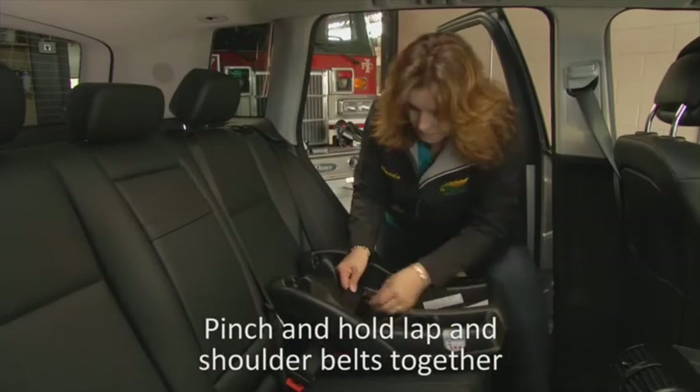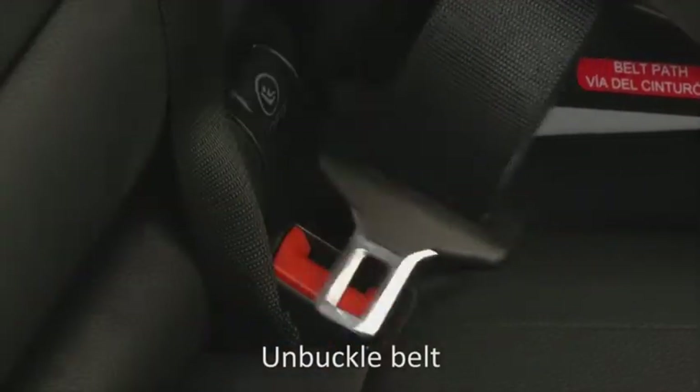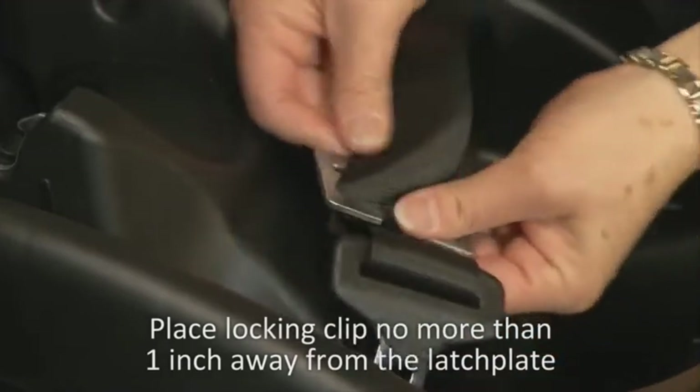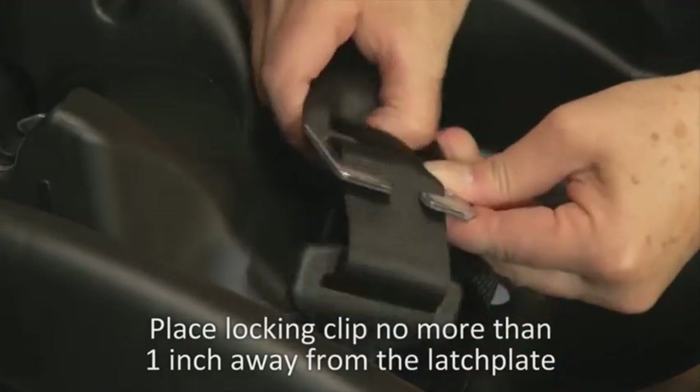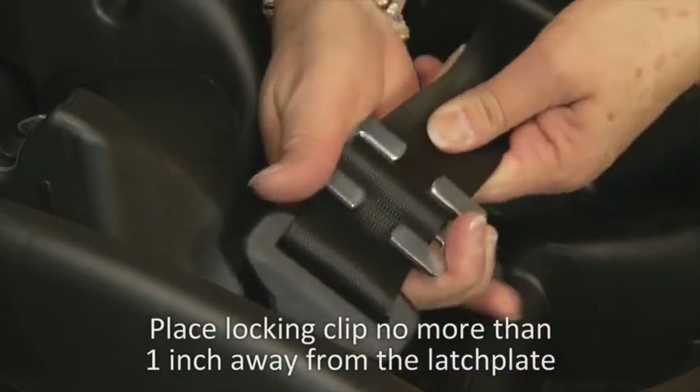Pinch and hold the lap and shoulder belts together. Unbuckle the belt and place the locking clip no more than one inch away from the latch plate, as noted in the car seat and vehicle owner's instruction manuals.